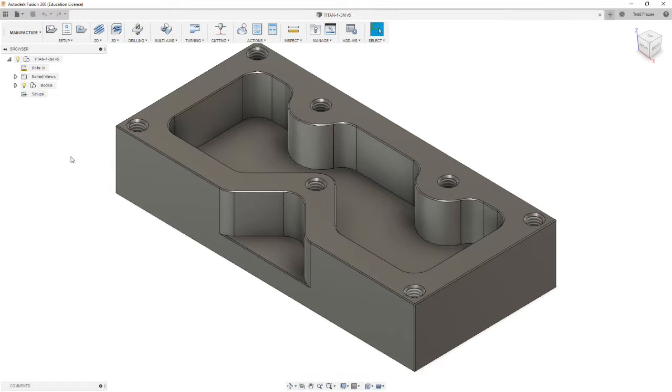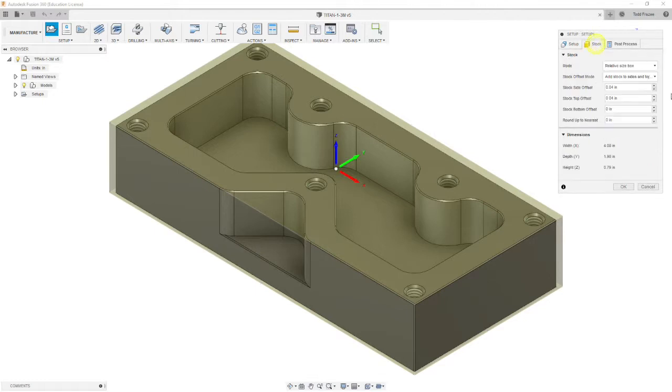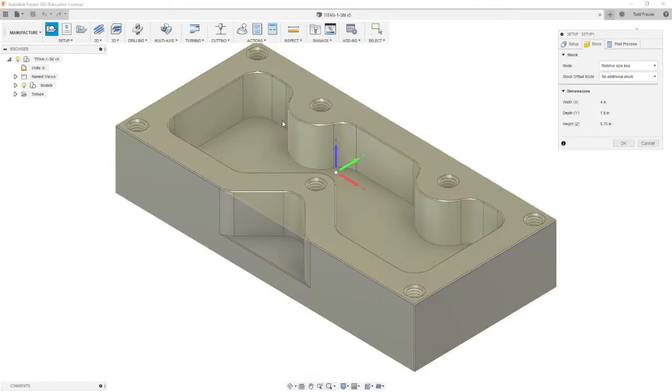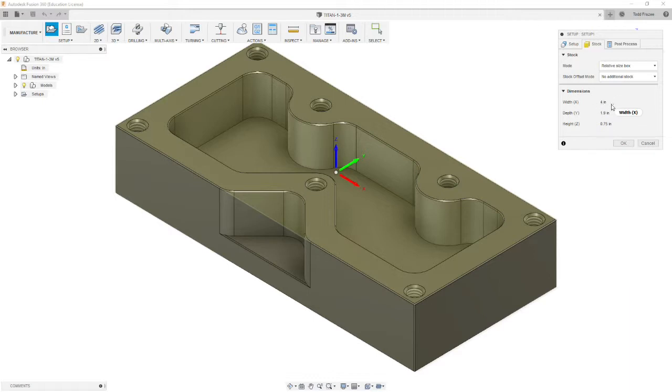We are going to do all this work in one setup, and this is going to be our fourth setup. We're going to create a new setup, and the stock volume is going to be set on the second tab. The stock is no additional stock because all the material being removed is within the boundaries of the model itself. Our dimensions should be 4 inches, 1.9 by 0.75.